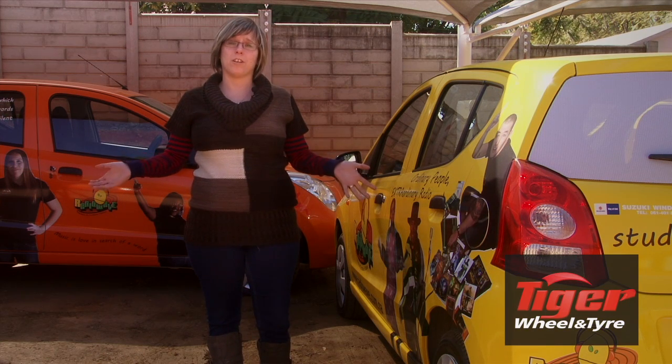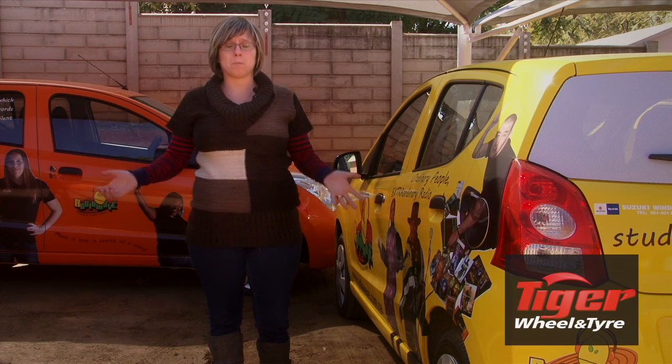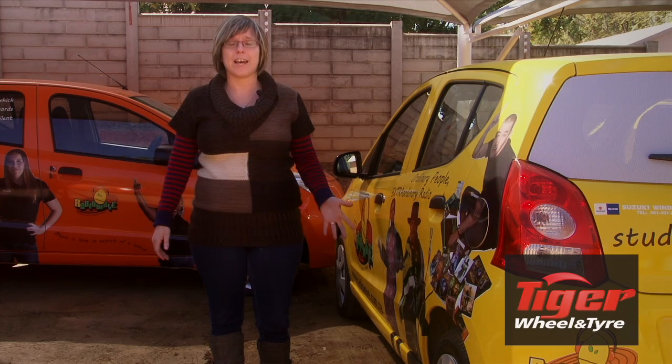Have you ever been stuck on the side of the road, just waiting for people to drive past because you've gotten a flat tire? It's actually pretty simple.